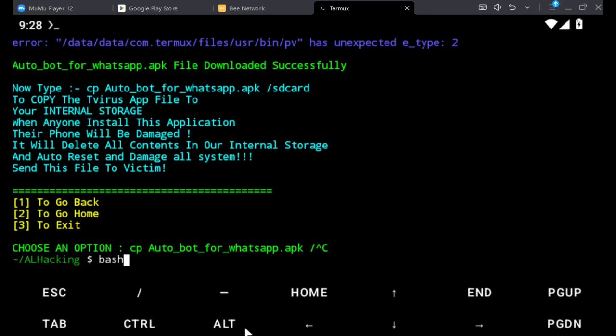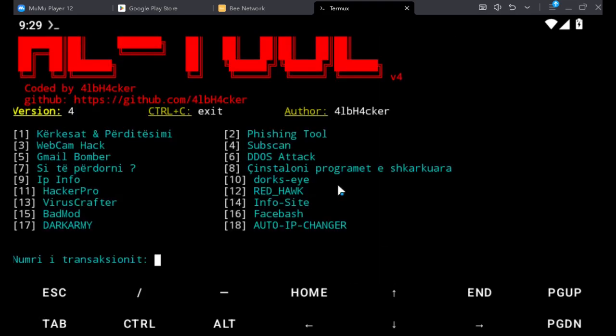There are also phishing tools for credential harvesting — to get information and credentials from people. You can do a lot of things here: fishing tools, Red Hawk, and much more that you can explore with this al-hack tool. Please don't forget to like this video, subscribe and share.